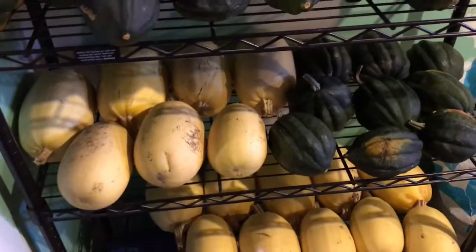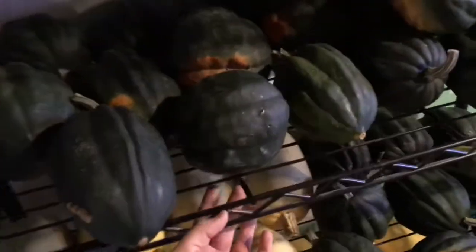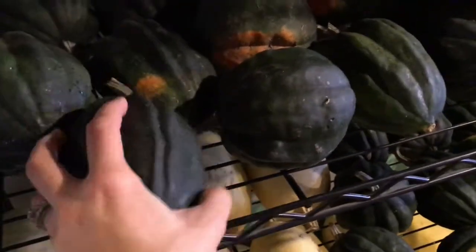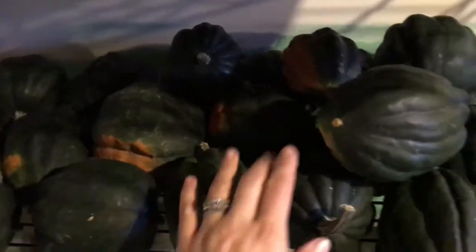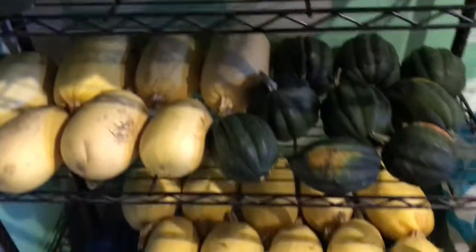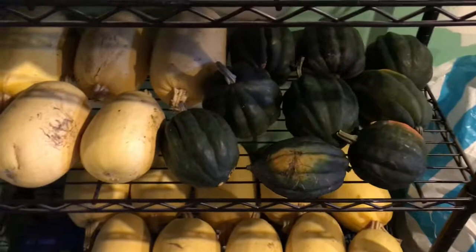This is how we store it. We have this wire rack that we picked up at Menards here in Minnesota. As you can see, there's a lot of breathability and we stacked them in a way that there's plenty of room to breathe — you can see there's space in there. I'll set this one on top and this will be the one I grab first when I cook with an acorn squash. We've also used some spaghetti squash.